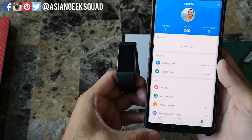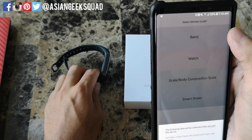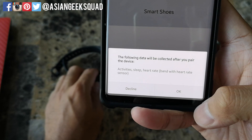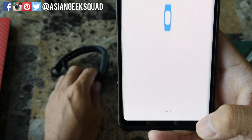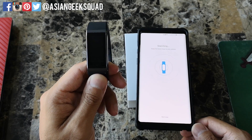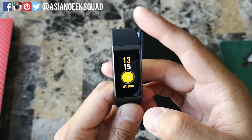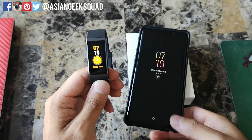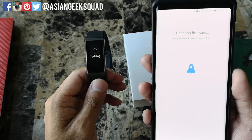To pair the device, click Add Device, then click on Band. It's going to ask you what data will be collected after you pair — activity, sleep, and heart rate. Tap OK. It will say confirm on the band, so go ahead and select yes. It then syncs the time and date, and you'll get confirmation that it's paired successfully. Now it's updating the firmware, which took about seven minutes.